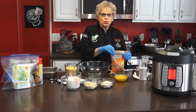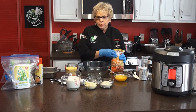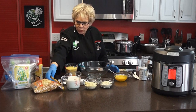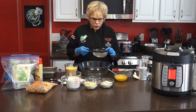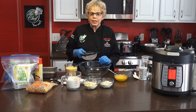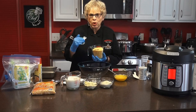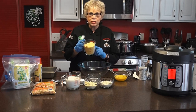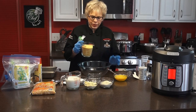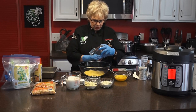You grind the popcorn in your blender or food processor, continually doing it over and over again. Then you put it through a sieve and keep doing it until it becomes powdery. In order to get two cups, you're going to need about 14 ounces of popcorn that you grind at least twice, then use a sifter to get it down to that fine consistency. So here is two cups of my cornmeal — that's the first thing going into the bowl.